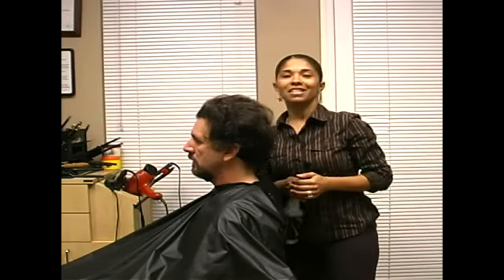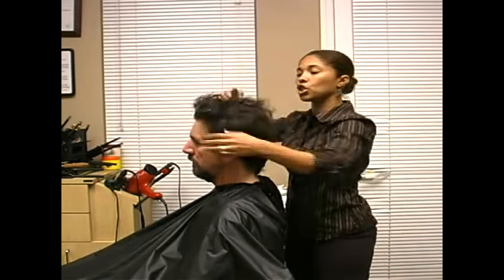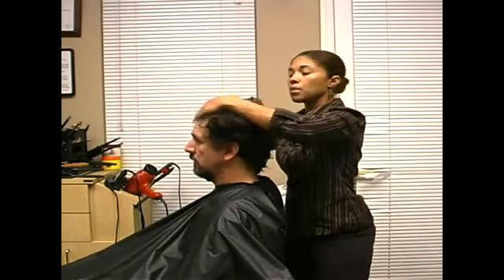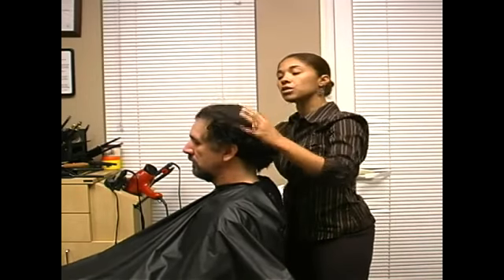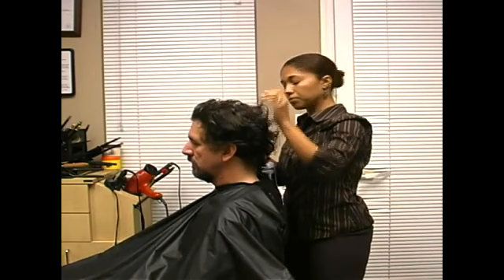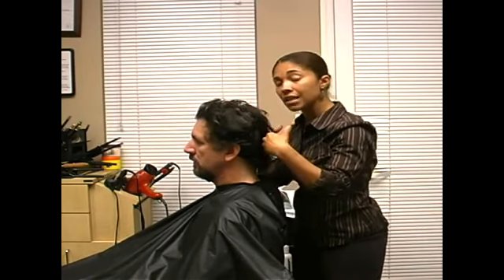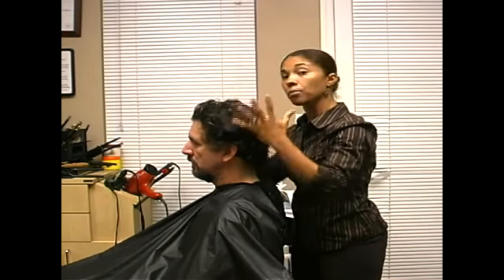Hi, I'm Liz Muller from Liz's Hair Design in Hollywood, Florida. I'm going to wet Paul's hair a little bit because I'm going to show you that there are different tools in cutting — not only just the scissors, but you can use thinning shears or razors and the scissors in different forms to texturize the hair, to thin out the curls, or thin out the bulk.